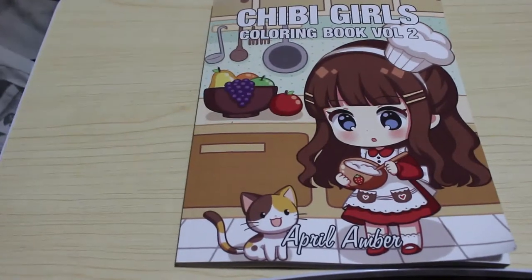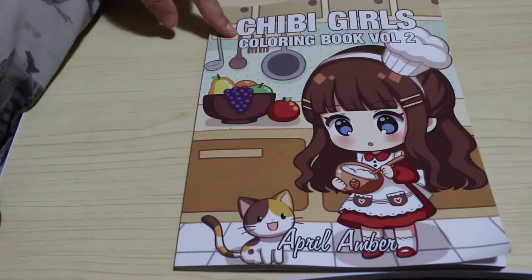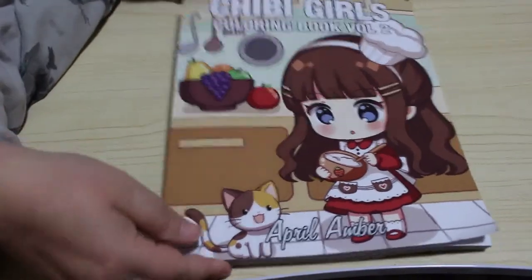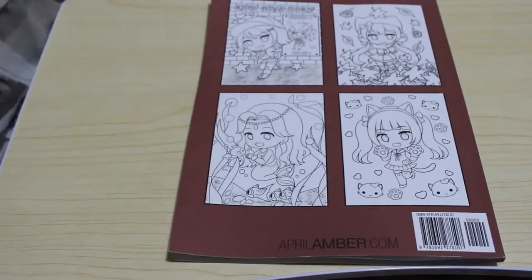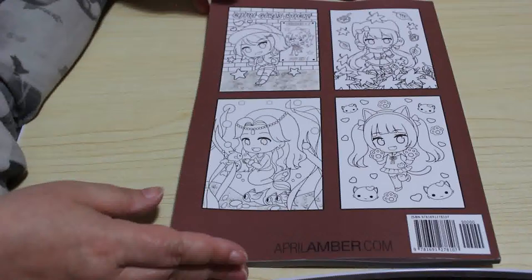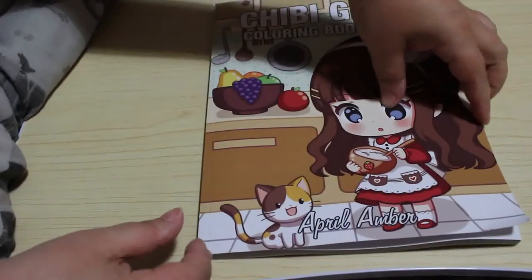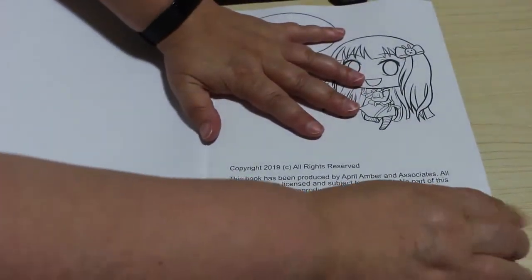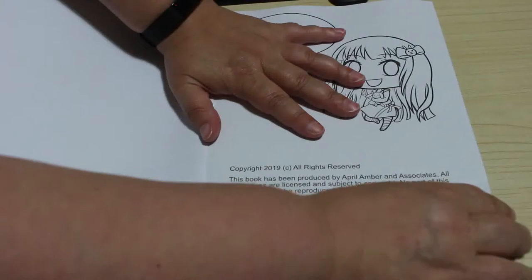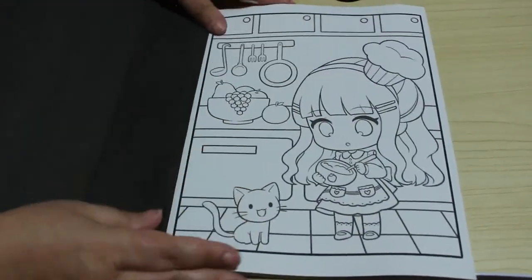Hi guys, welcome back to the channel. Today we're going to do a flip through of Chibi Girls Volume 2 by April Amber. This is the second in her series of Chibi Girls books. There's a cover and back cover where she shows you four images. Like the Jade Summer books, there are 25 of each picture but there are two copies, so let's crack on and have a look.